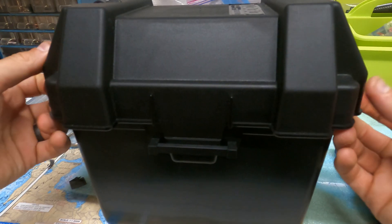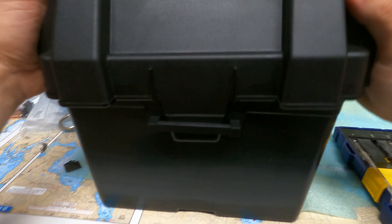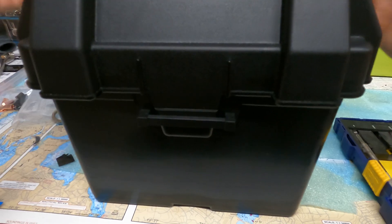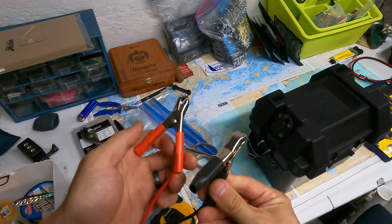Maybe I'll put some pool noodles or something here to try to create a better fit. But I'm not so worried — I'm not making this completely waterproof anyway. It's just better than having... it's definitely better than just putting these right on the battery.